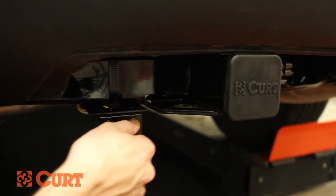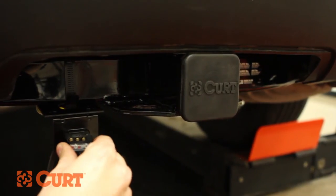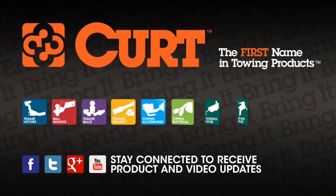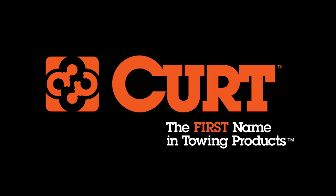Be sure to test your new wiring with an electrical tester or a properly wired trailer. This completes the installation of the CURT 56056 T-Connector on the 2012 GMC Acadia. Check out all the CURT products for your ride and thank you for watching. Always remember to bring it — CURT, the first name in towing products.